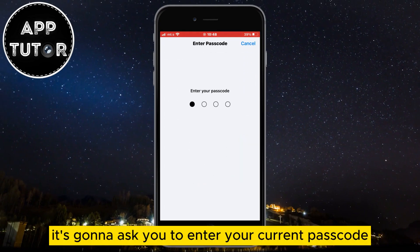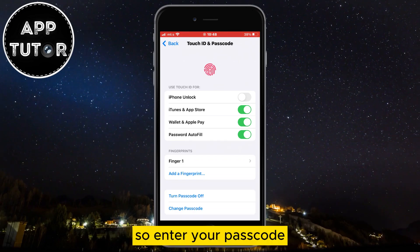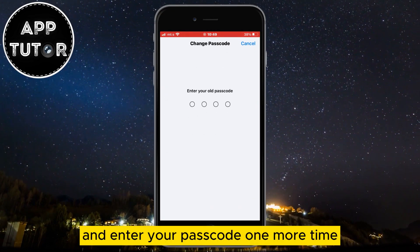When you open it, it's going to ask you to enter your current passcode in order to access these settings. Enter your passcode and you're going to get to this page. Now click on the Change Passcode button and enter your passcode one more time.